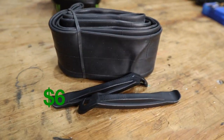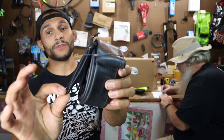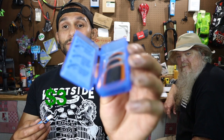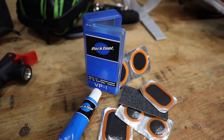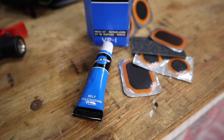Next thing we got to put in the saddle bag is a tube - a cheap Walmart tube, six dollar tube. All the Walmart tubes, at least the Goodyear ones, come with these little tire levers - we'll be putting those in as well. Then there's a Park Tool self-vulcanizing patch kit. This comes with six different patches, the vulcanizing fluid, and little directions on the back. This is about six dollars and 99 cents online - I found this at a bike shop for 2.99.